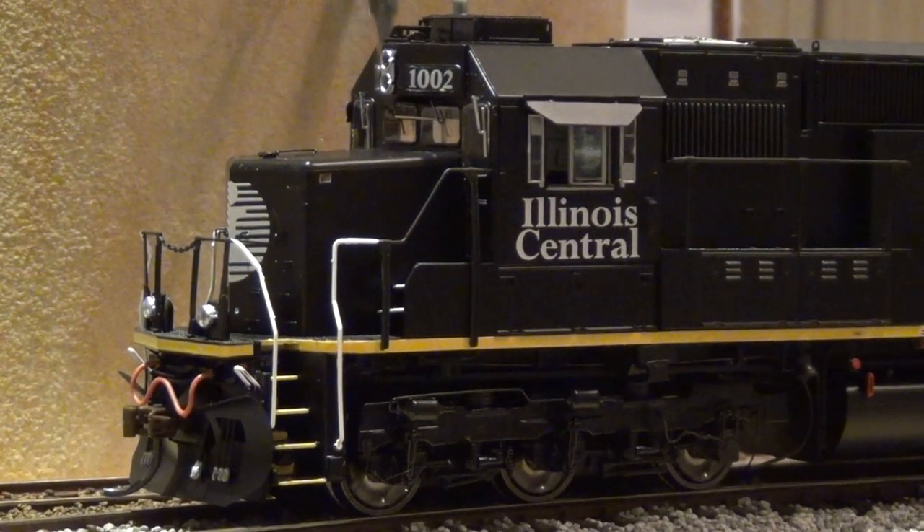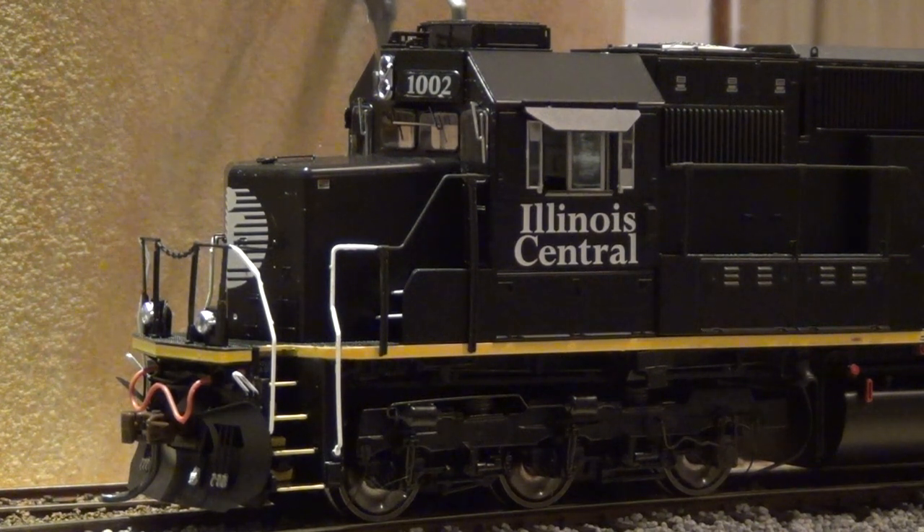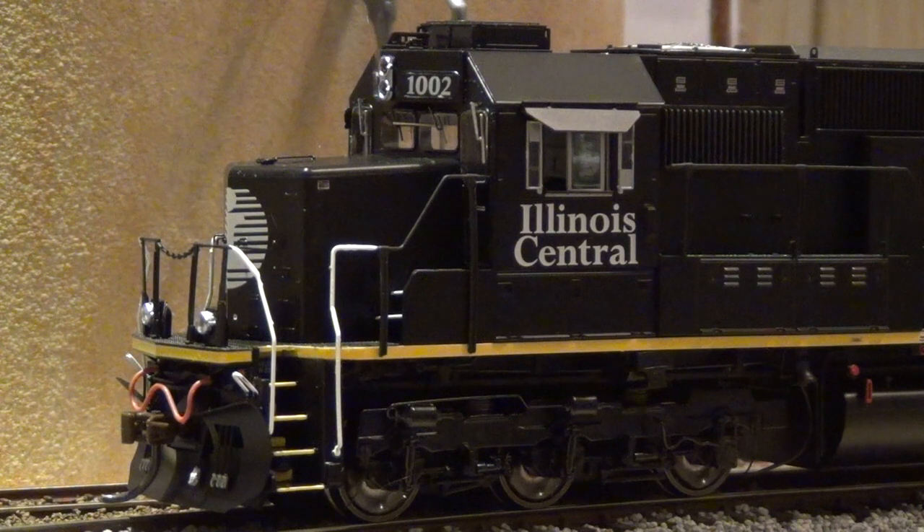That concludes this video. I hope you enjoyed the unboxing and testing of this brand new Athearn Genesis SD70. Stay tuned — within the next week or so I'm going to do an operating session with several of my 1990s Illinois Central locomotives and some of my 90s Illinois Central rolling stock. Thanks for watching.